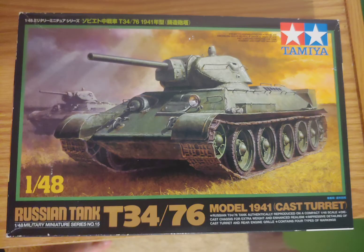Hey guys, Red Baron here with Red Baron Modeling, coming at you with another video. Today's video will be looking at my build of the Tamiya 1/48 scale T-34-76. This is going to be my third attempt at a tank.